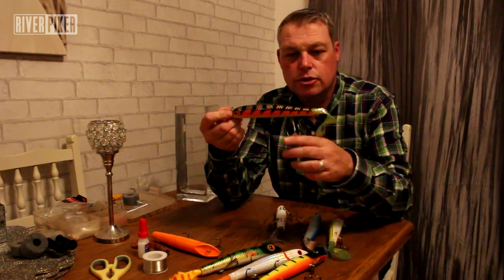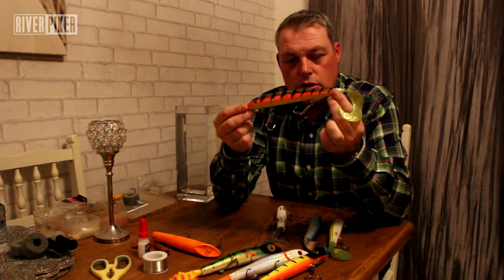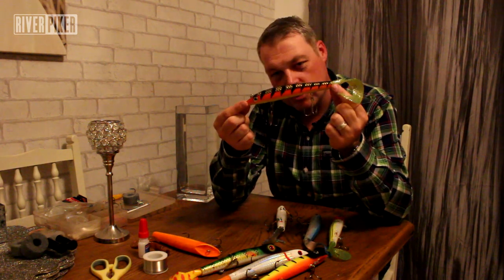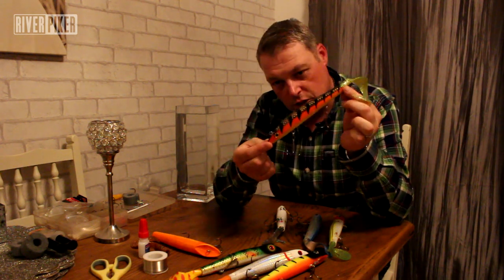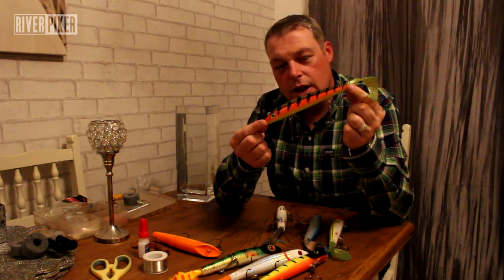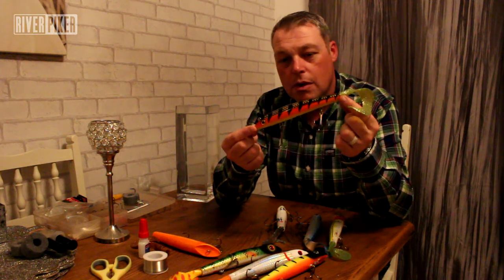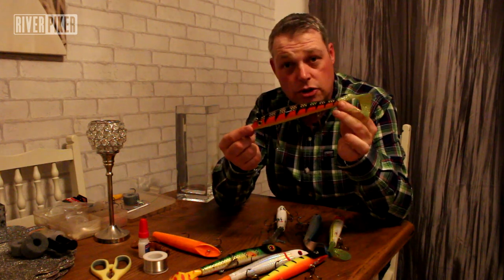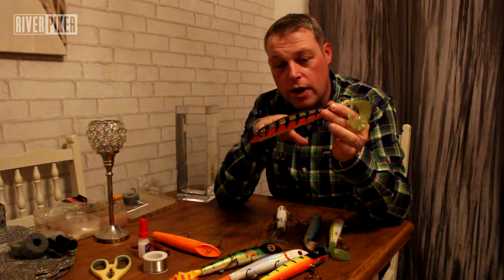A standard Burt straight out of the box — this is a weighted version — generally sits a little bit nose down in the water. It's designed to dive on a downward sweep of the rod tip. Because it's weighted, it doesn't mean it'll sink; it means it'll run deeper in the water. Out of the box you'll maybe get five foot of depth, which is not bad for canals, but we work them slightly differently.